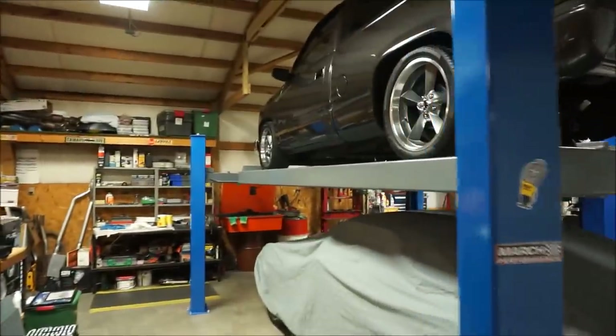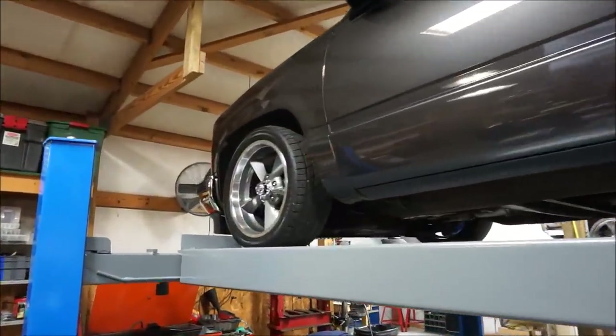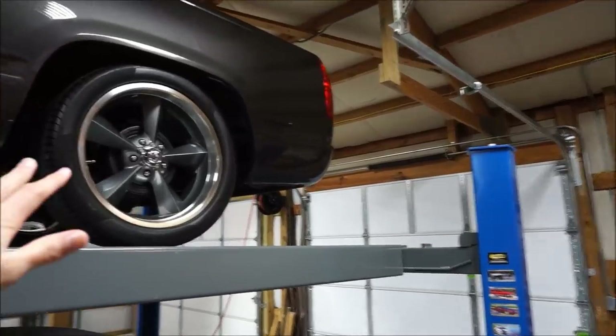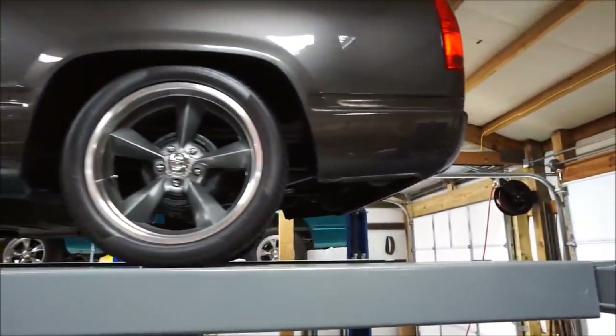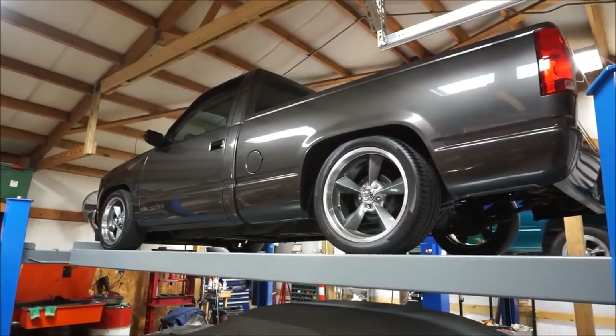Today we're going to be installing the fronts. I'm going to let the cat out of the bag - I bought a drag pack setup for this truck. We're going to have a set of 15 by 10s on the back and 17 by 7s on the front. I know some of you guys may have mixed feelings about me getting rid of this setup.